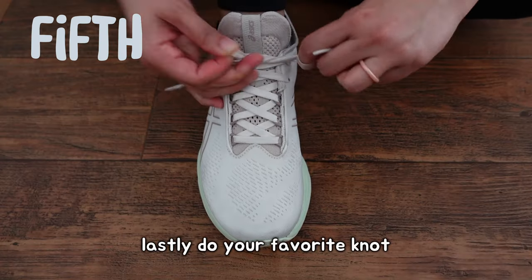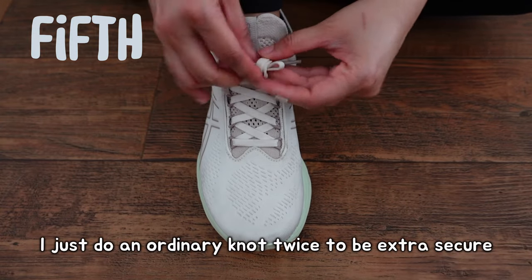Lastly, do your favorite knot. I just do an ordinary knot twice to be extra secure.